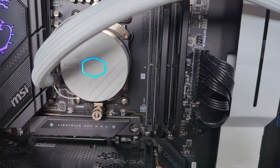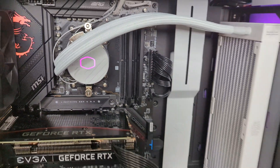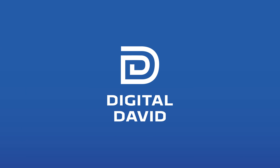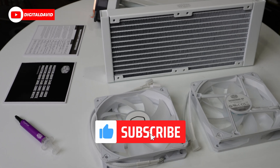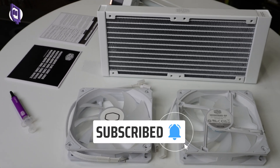I wanted to have some fun torture testing our cooler here. Hey everyone, Digital David here. Today in this video I'm going to be checking out the Cooler Master Master Liquid 240L Core White.